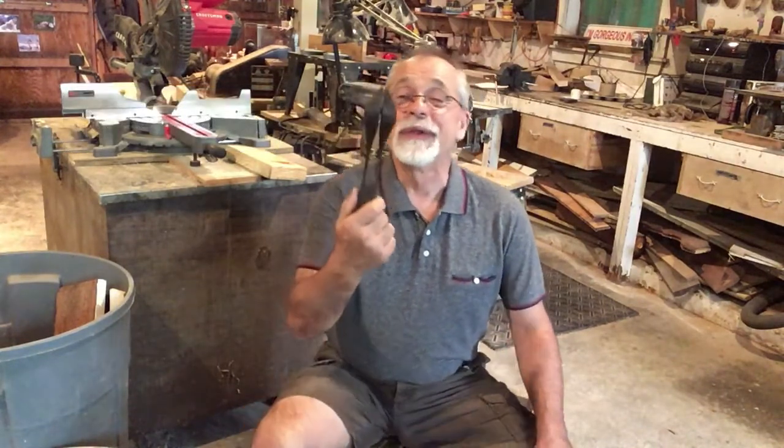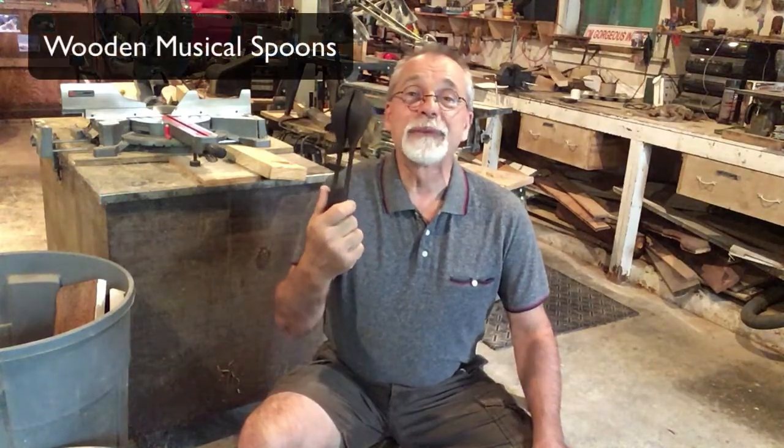Hi, I'm Bradley SoMush. I wanted to show you my newest wooden teaching tool. They're called Wooden Musical Spoons.